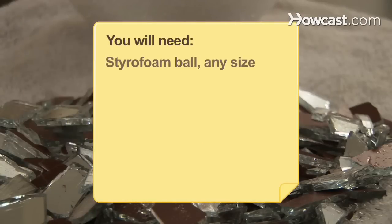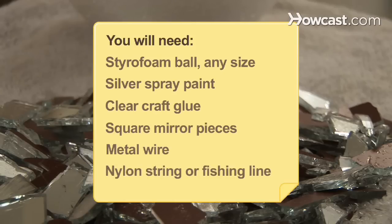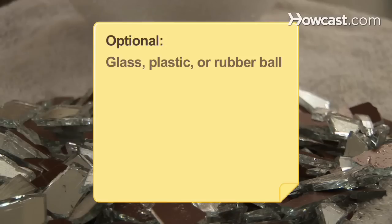You will need: a Styrofoam ball of any size, silver spray paint, clear craft glue, square mirror pieces, metal wire, nylon string or fishing line, disco music, glass, plastic, or rubber ball, and a spotlight.